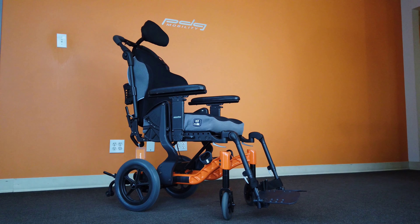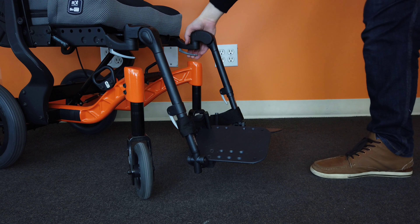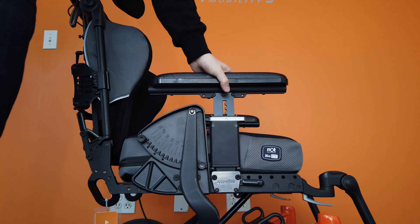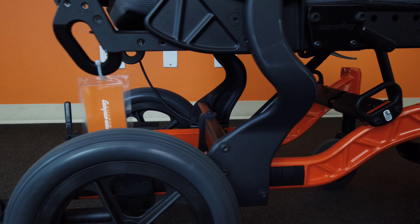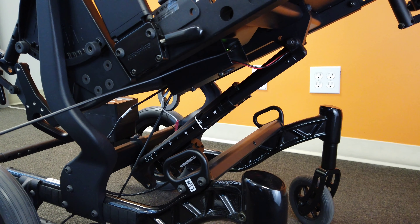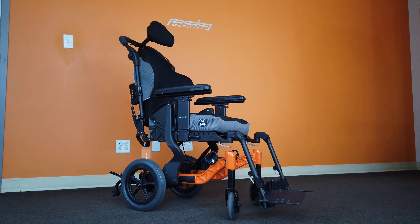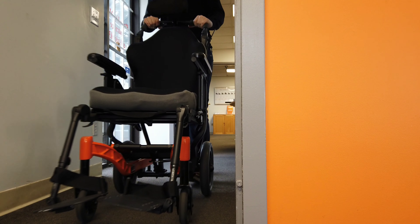The T50N is compatible with most PDG accessories including the easy out front rigging systems, armrests, transit tie downs, and even the PDG power tilt system.